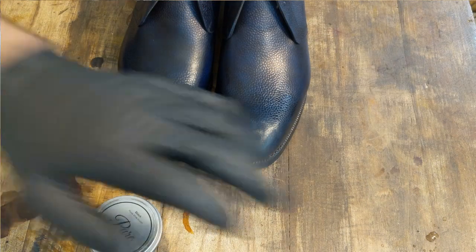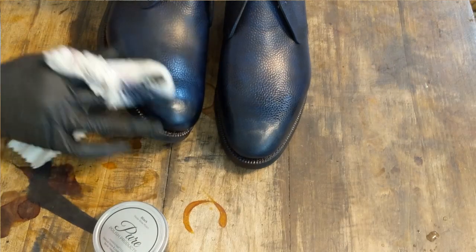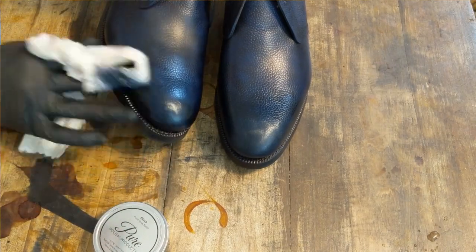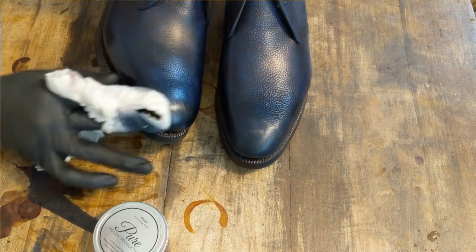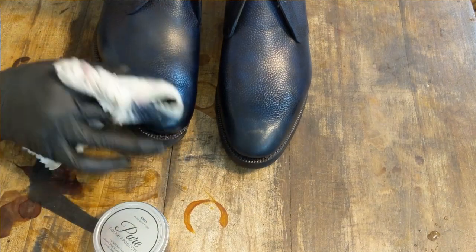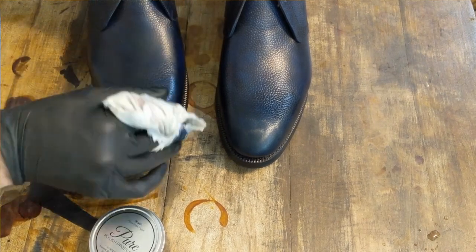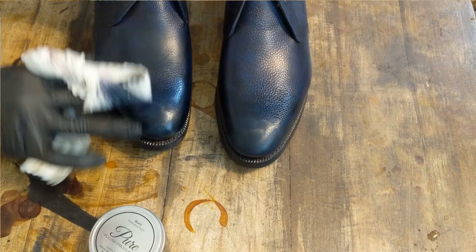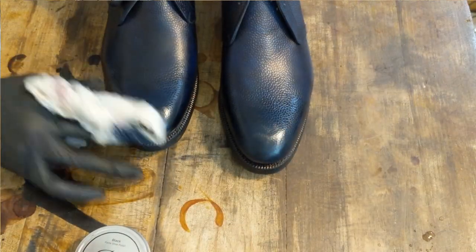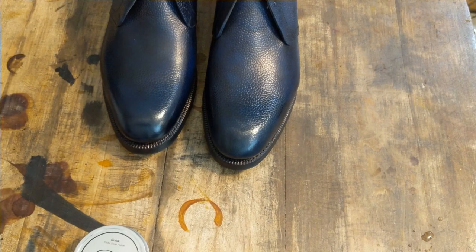After getting the base of the neutral, I've switched over to the Pure Polish black. This should give just a little bit more of a burnish and add a little bit more darkening to the toe, just what I'd like. I'll pause here and let the waxes harden just a little bit, and then I think they'll take a little bit more of a shine in a moment.